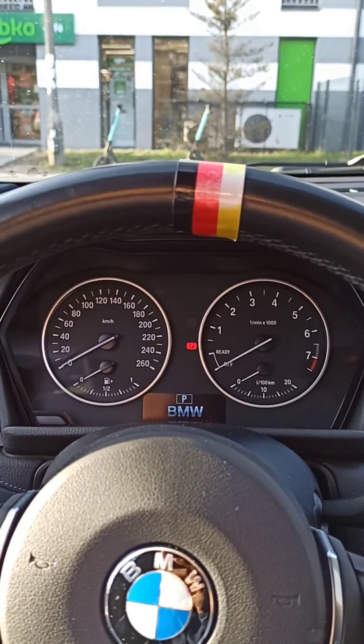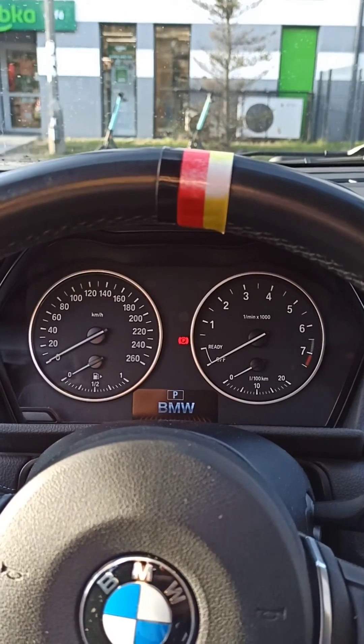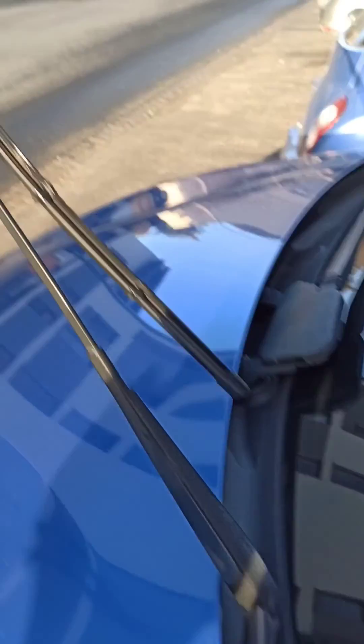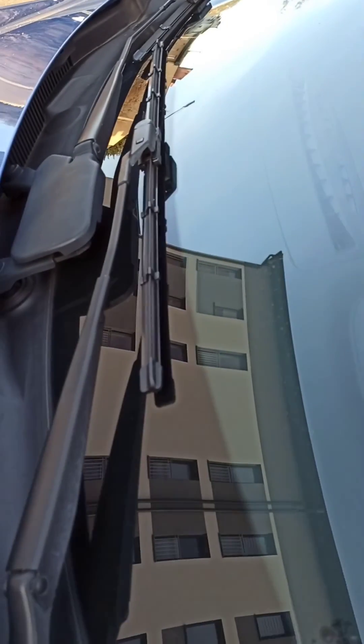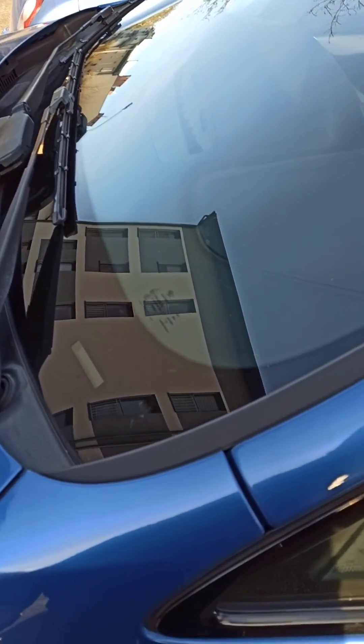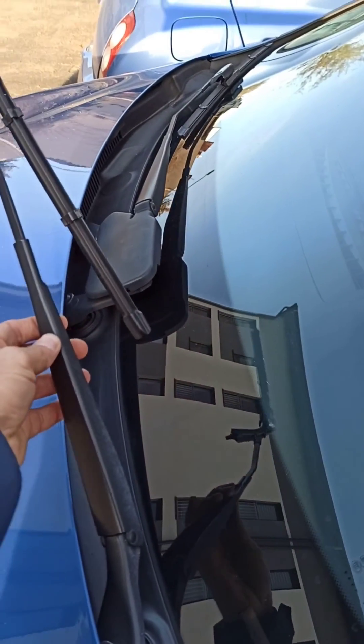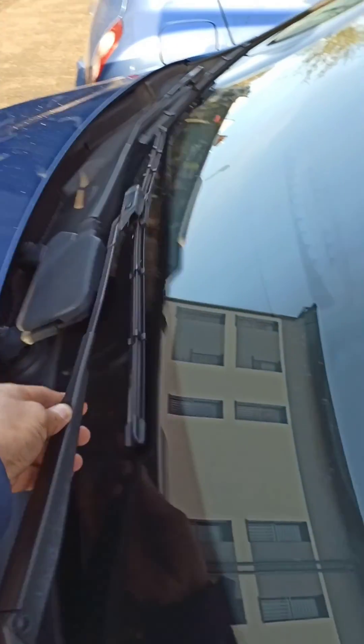However, on the Active Tourer the front wipers don't need any additional action — you can take them up, change them, and put them back down. But on most versions of BMW, this part is on the hood, so you can't easily get it to that position. You keep pushing the button upward until the wiper reaches the top, and then you can take it off and change it.